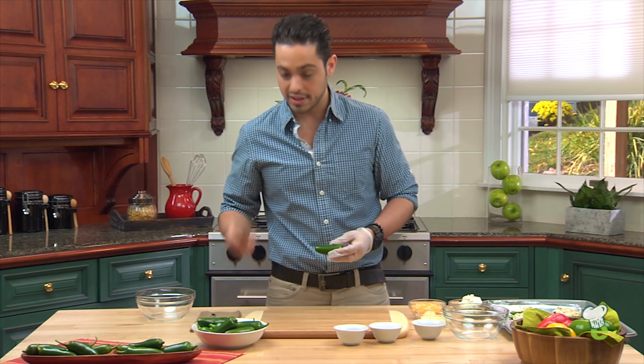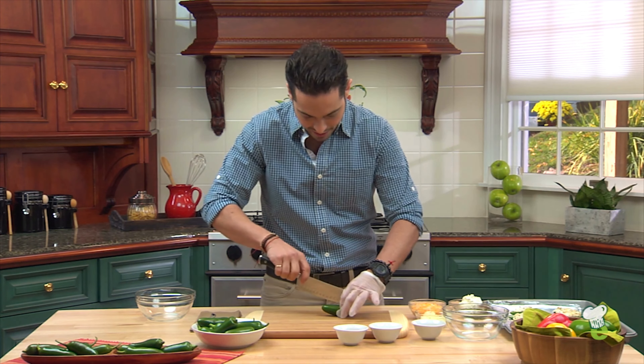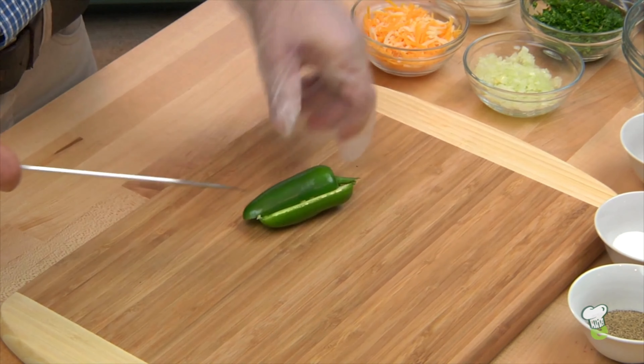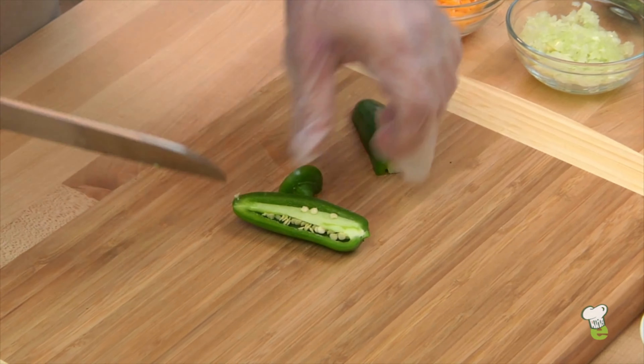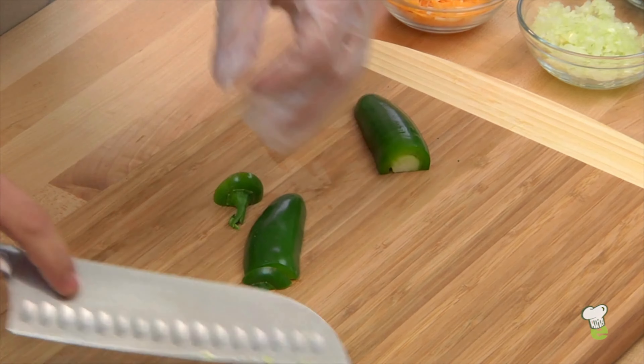You're going to take your jalapeños, take a sharp knife, simply place it down and you're going to cut right along the middle. Jalapeños is something you want to remember — they're not always as spicy as you expect them to be, but they're going to be spicy.